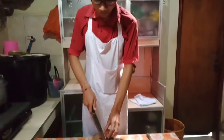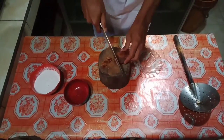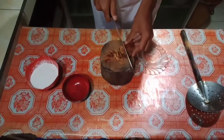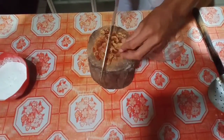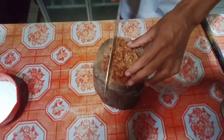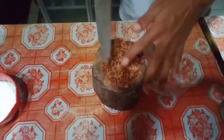The next step is to grate or chop the palm sugar to make the filling. I will chop it coarsely to make the filling nice and full of palm sugar. Now set them aside.